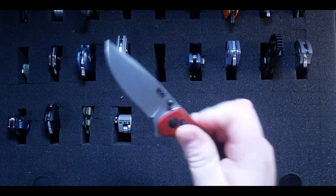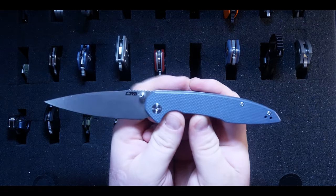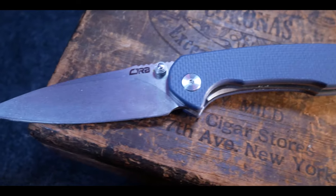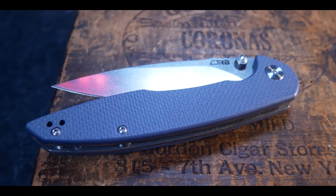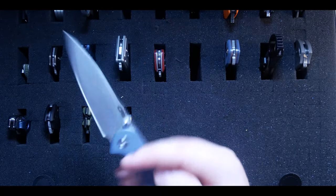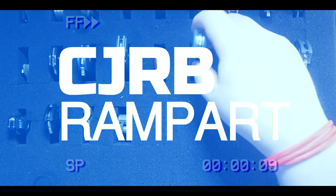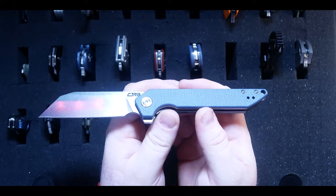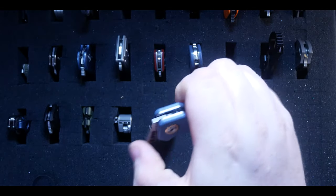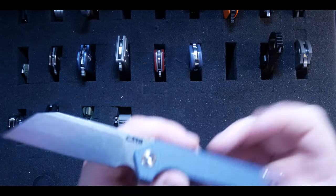Moving right along, this is the CJRB Centros designed by Dylan Mallory — an amazing budget offering that sets the bar for quality design at a low price point. The materials and fit and finish are great, but the design really takes this piece to the next level: great ergonomics, love the silhouette, the thumb studs deploy this knife so well. It's a home run. I like the Centros so much that I also picked up the CJRB Rampart in the same colorway. The Centros is a better design, but the Rampart is still a very fun, sporty, aggressive knife and it's staying in my collection.